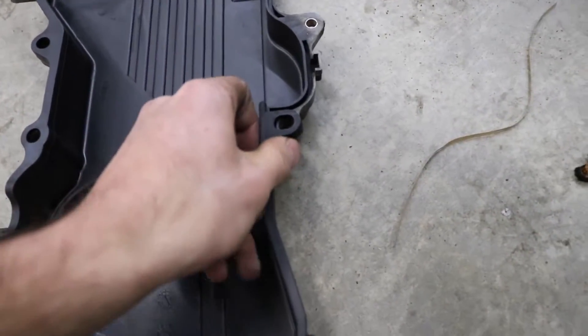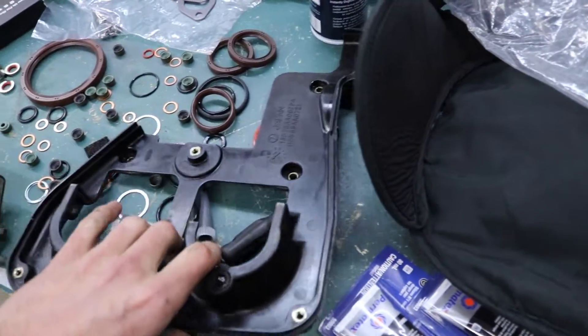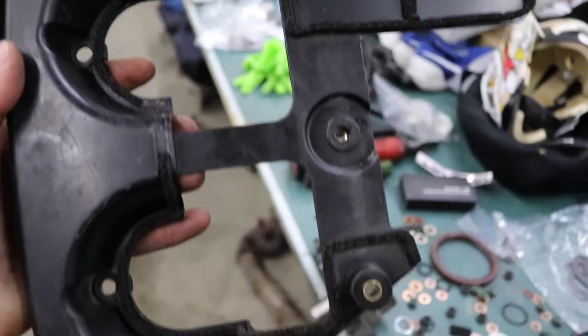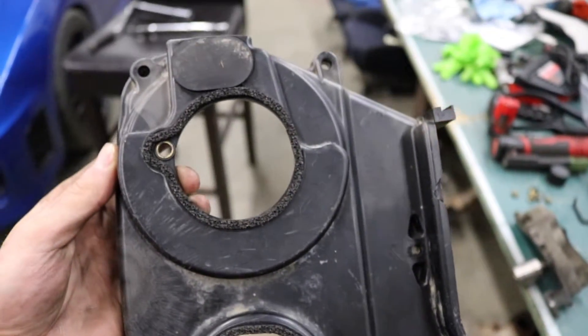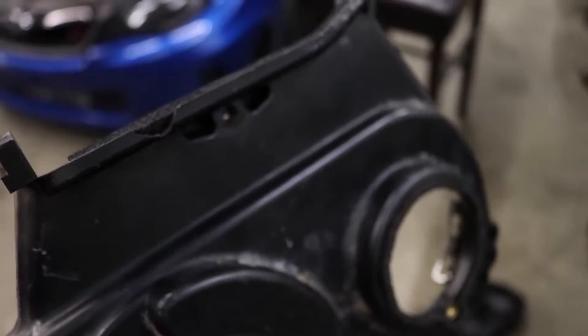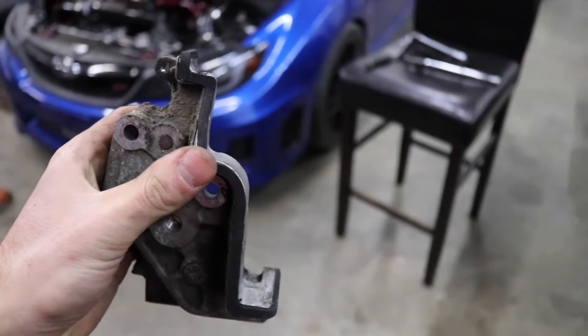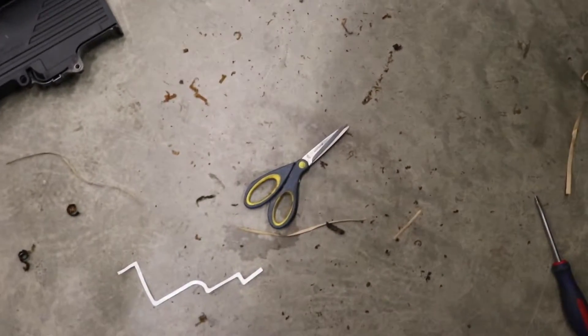I bought a full Subaru OEM engine gasket kit and thought, I paid like $500 for this — I want to get my money's worth. So I went ahead on my timing cover and replaced all of the gaskets that go on the cover — the top one and the bottom one. Then I got carried away and decided to redo all the foam seals on the back of it, and oh my god this was terrible to do. Replacing every single foam seal took me like 15 to 20 minutes scraping off all the old glue and getting all the new stuff on. But they do look brand new. I even replaced the foam seal on the back of the tensioner bracket.